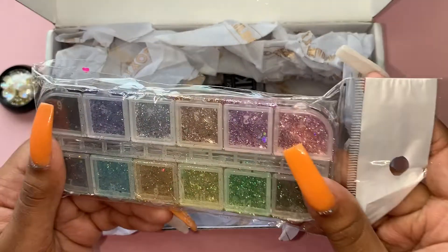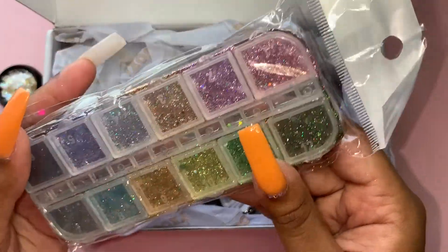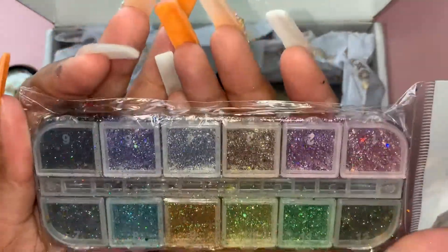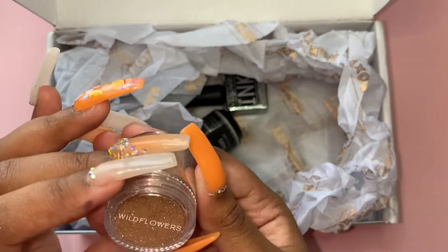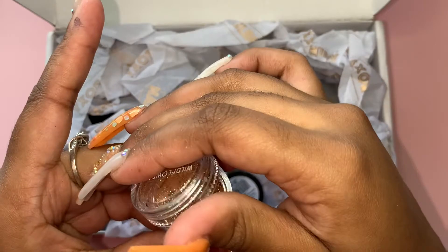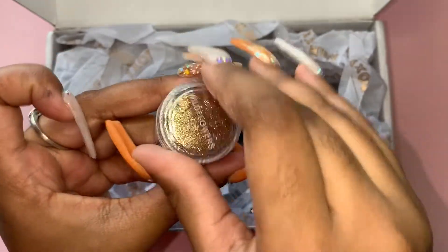Next, some glitter - oh no, it's spilled a little bit but that's okay. I don't want to open it because I don't want the glitter to fly everywhere since it's already spilling, but it looks like some basic glitter - pretty and very cute. Next we have this one, which is cosmetic grade glitter. It's beautiful, and more glitter too - so so pretty, I love it!